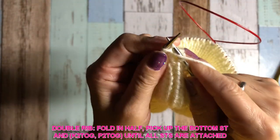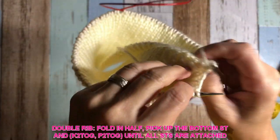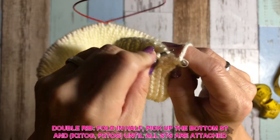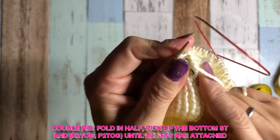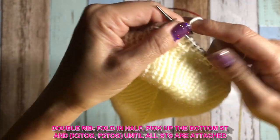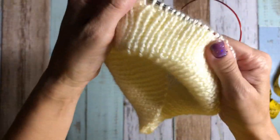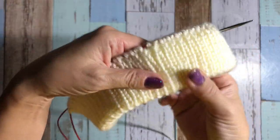That's actually about it. It's kind of a pain in the neck sometimes, so just take your time. Make sure you pick the right line — you don't want to go the wrong angle for your rib. Okay, so the rib is done.